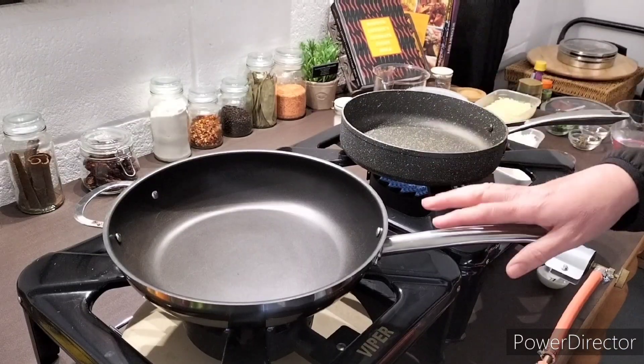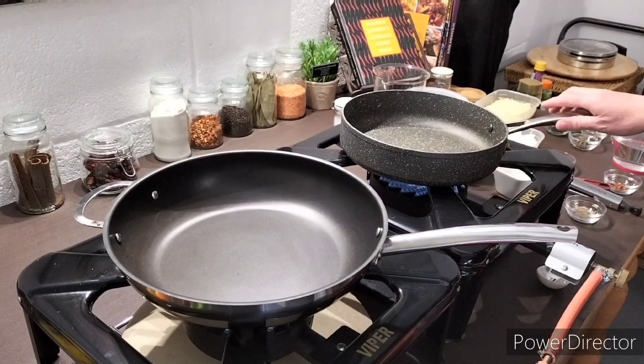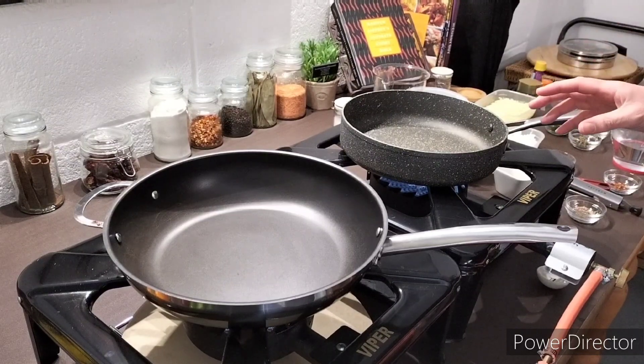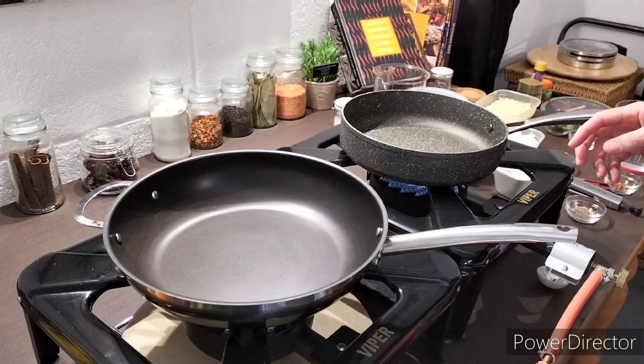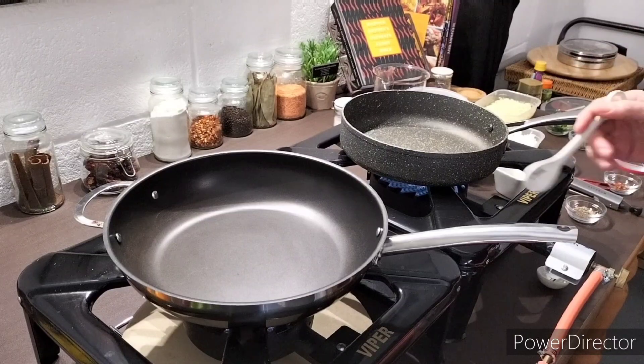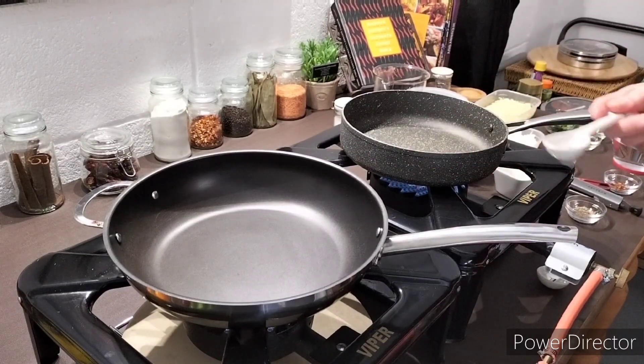So let's get cooking. In the first pan I'm going to char and scorch the peppers, and in the second pan I'm going to cook the onions. It's going to take about 10, maybe 15 minutes to get them nice and golden brown, so I'm going to get them both underway at once. If you don't have two pans, do your peppers first and then move on to your onions.